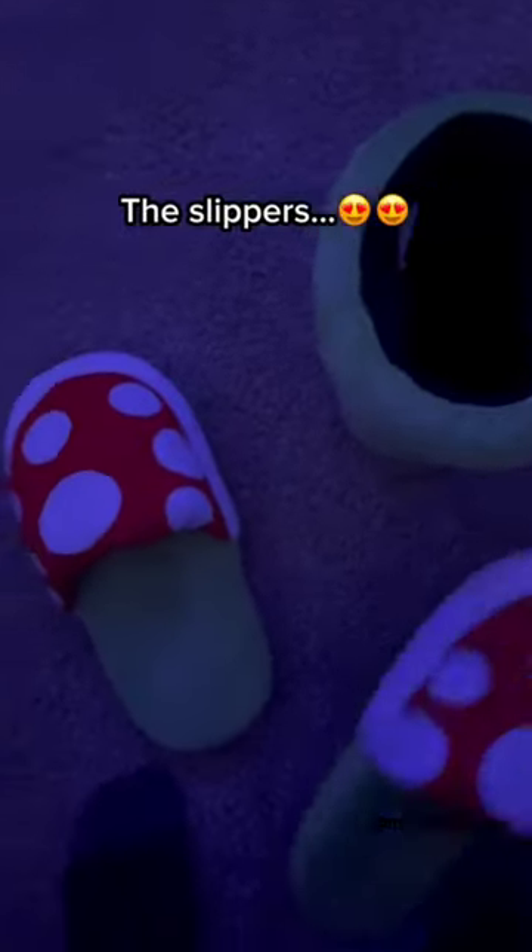Silent Steps — meet lasting comfort with our Piranha Plant Slippers. Soft flannel, 3D cannibal flower design, a must for Mario lovers.